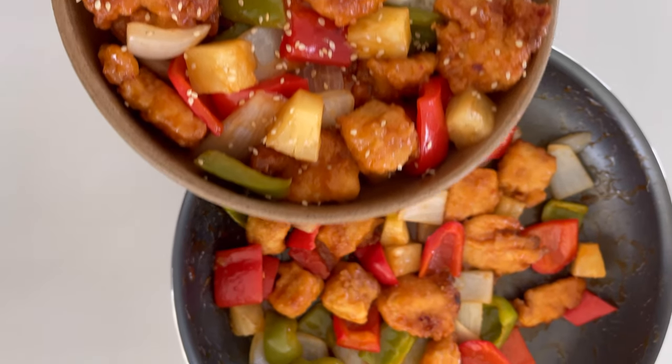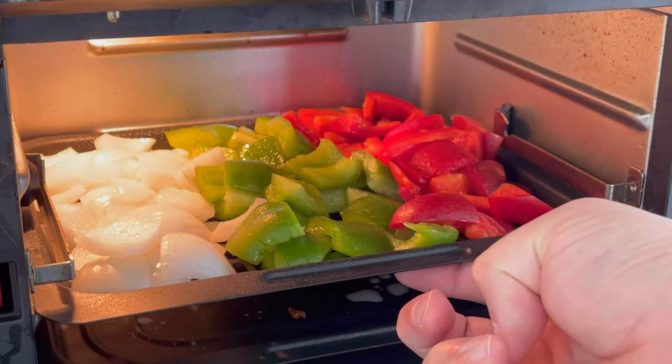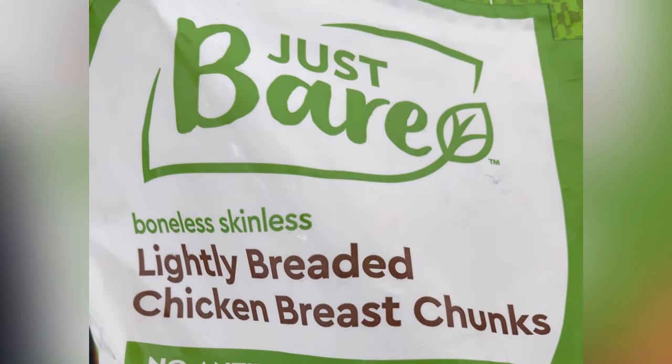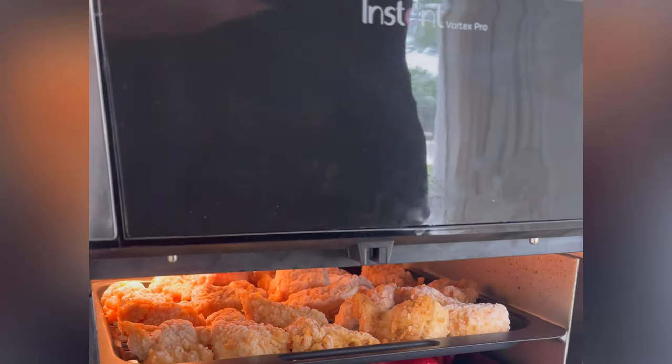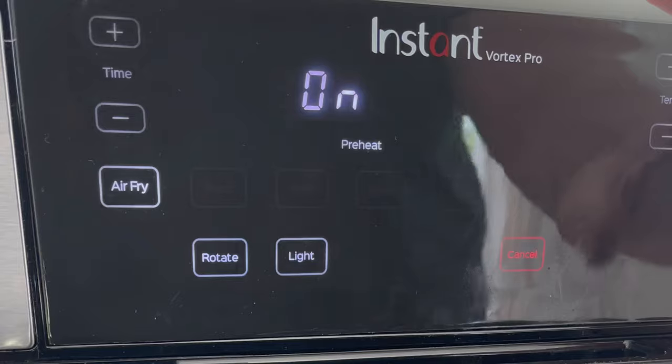Homemade macro-friendly sweet and sour chicken in about 25 minutes. Start out with half a sweet onion, a red and green bell pepper cut into about one-inch pieces, and a pound of lightly breaded chicken breast chunks from Costco — Purdue Farms also makes a great option. We'll air fry for about eight minutes at 350.